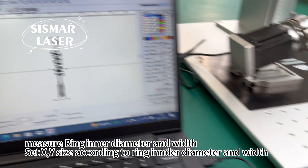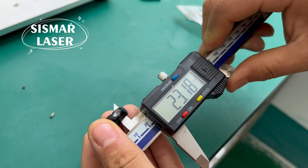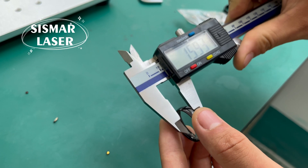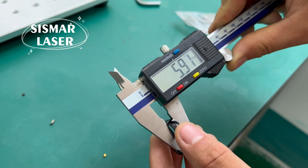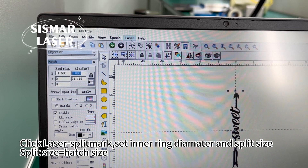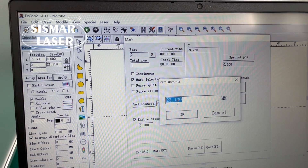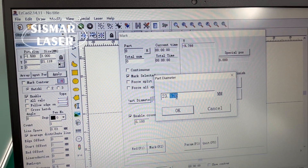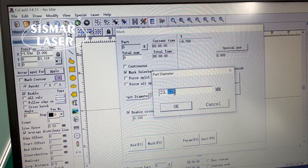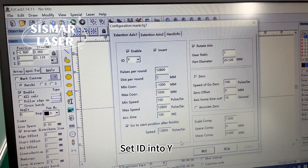Measure ring inner diameter and width. Set XY size according to ring inner diameter and width. Click laser split mark, set inner ring diameter and split size. Split size equals hatch size. Set axis ID into Y.